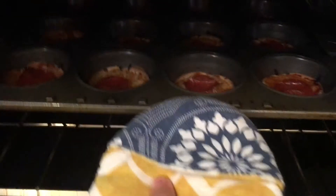Step eight: bake the mini pizzas for 11 minutes, or until the cheese is golden and bubbly. Step nine: take the mini pizzas out of the oven and let them cool in the muffin pan for five minutes before removing to serve.